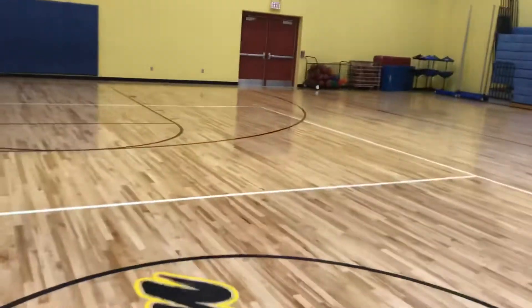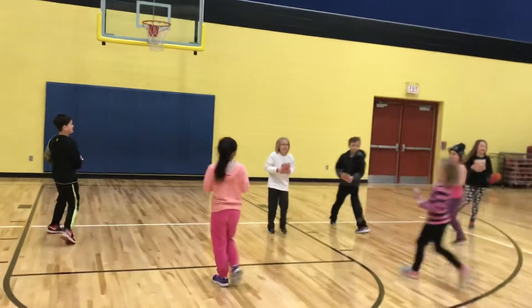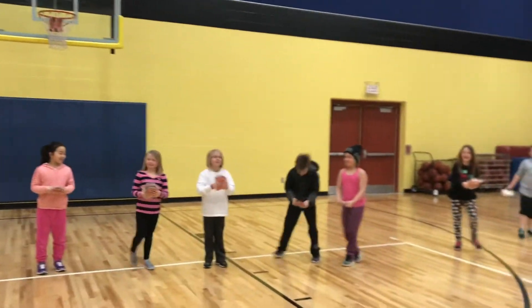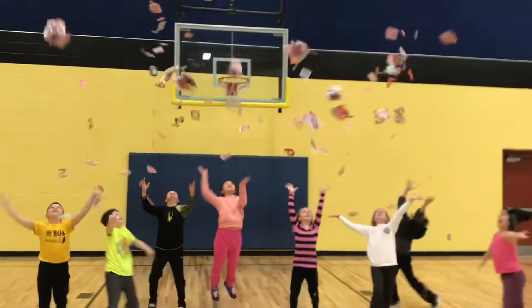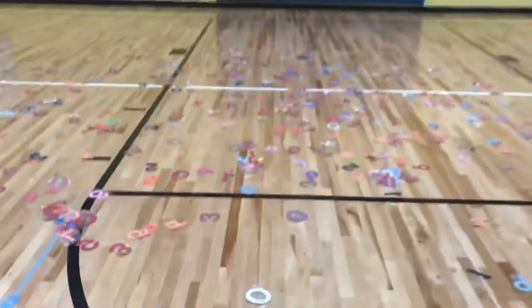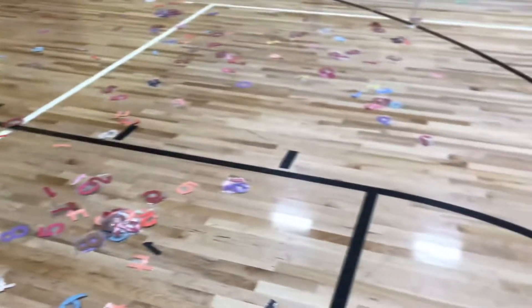They come all the way down to this end, and then on a count of three we're gonna throw them up in the air, which is always kind of fun — one, two, three! Now the numbers are scattered all over. I think right now I have around five or six hundred.